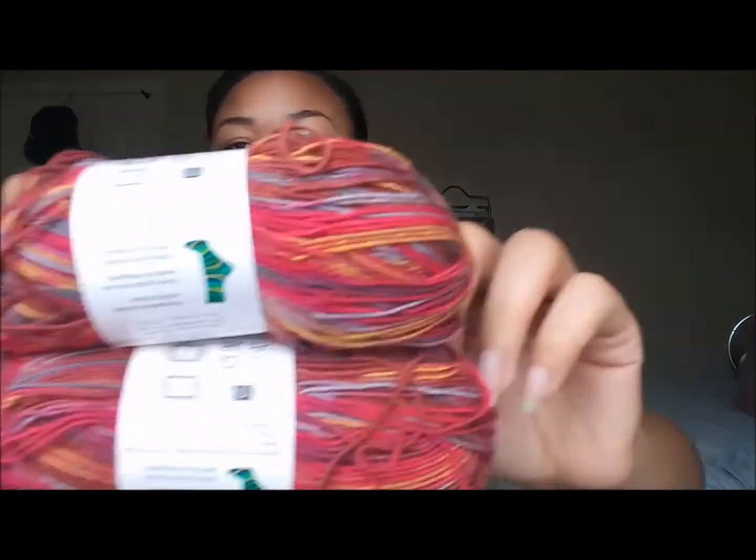I have four skeins of the Utah colorway, and then I have two of the Phoenix colorway. I really like this one too. I'm really excited to see how they turn out.